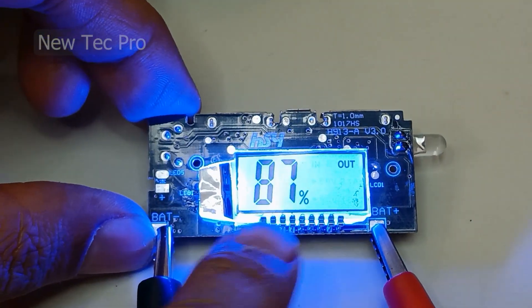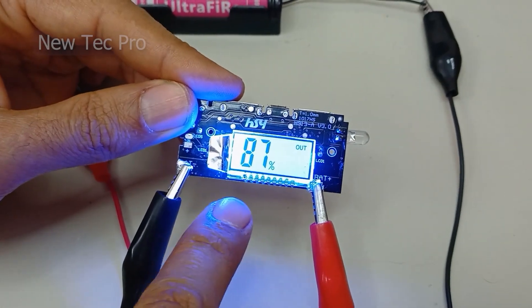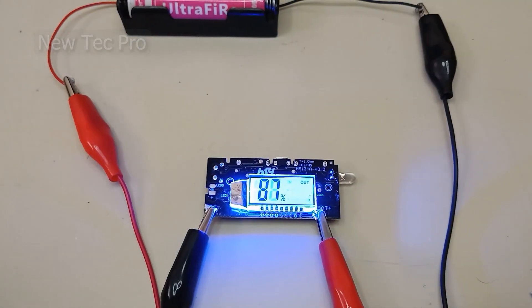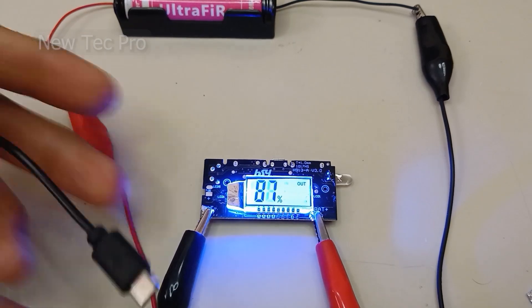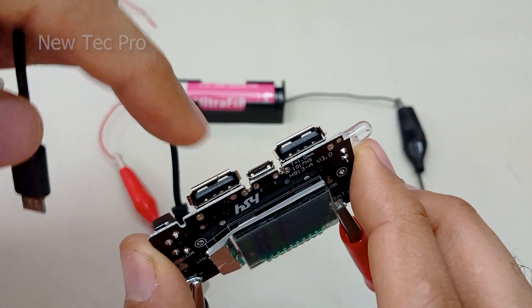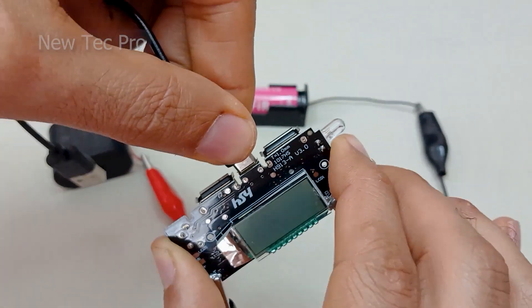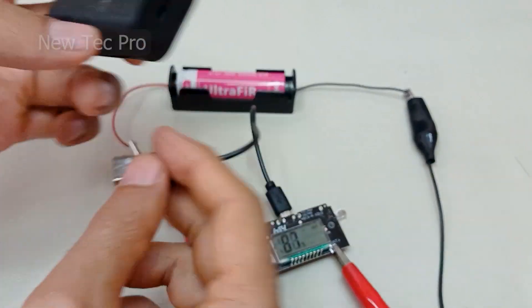There is a key for turning on the flashlight. The intelligent digital display shows the power bank battery charge percentage. For charging the battery, you need a micro USB cable connected to the 5V 1A micro USB input.